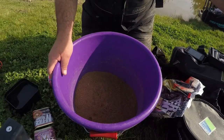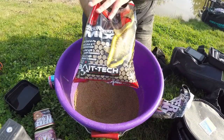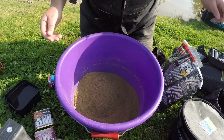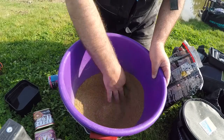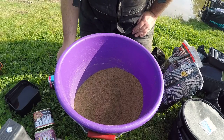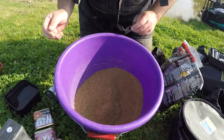Also I'm going to be using groundbait down the edge — some of the F1 mix, some of the Super Method mix. Just a bit of a concoction, just to see how they respond to it. Also I'm going to be adding a little bit of hemp for the meat.